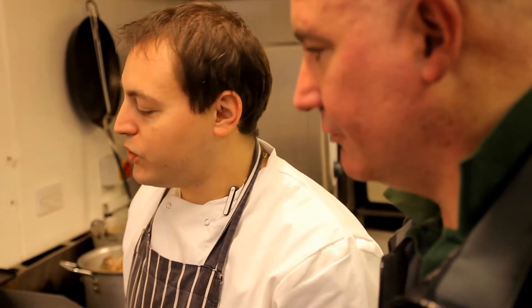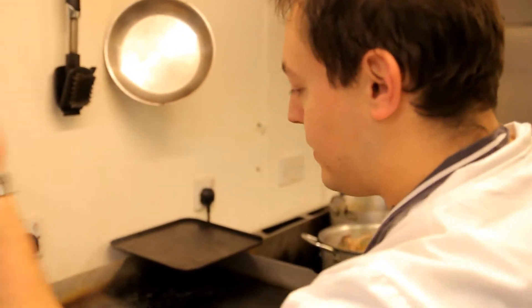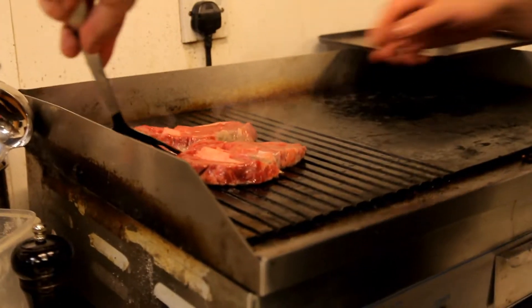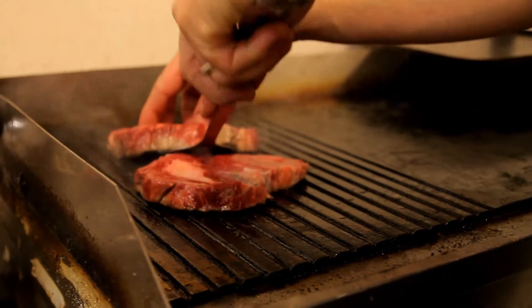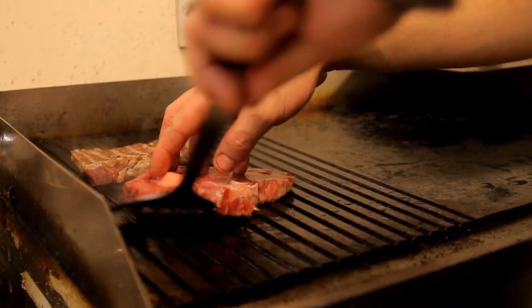So what's the general rule? Rare is what — four minutes? Rare, I would say two and a half to three minutes on each side, and probably add another 30 to 40 to 50 seconds per side for every notch along the way. You can see it's starting to colour up on the sides there. We'll get under the first steak — there you go, you've got a nice mark on that.